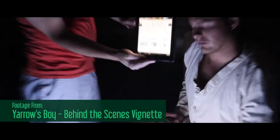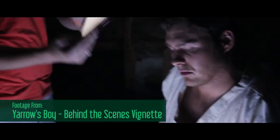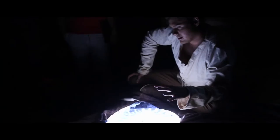Okay, camera rolling. Scene 7M, take five. Look what happens when you are filled with hope. Fear cannot touch it.